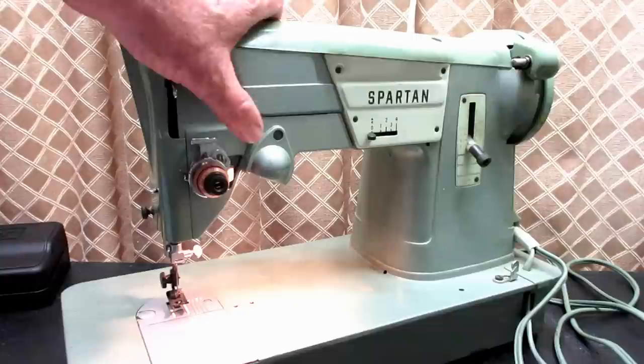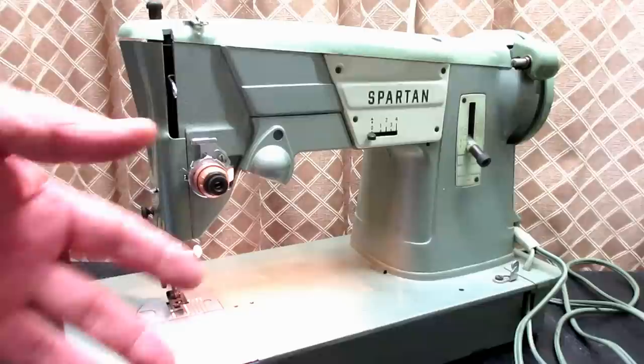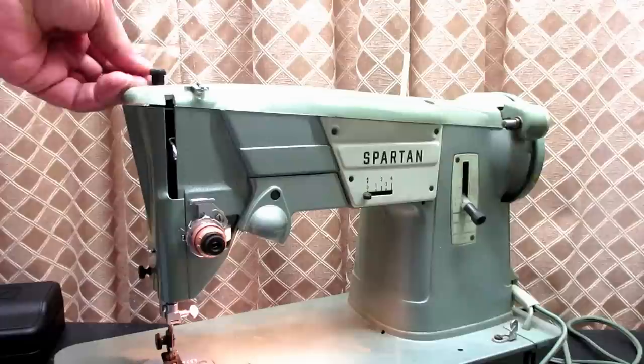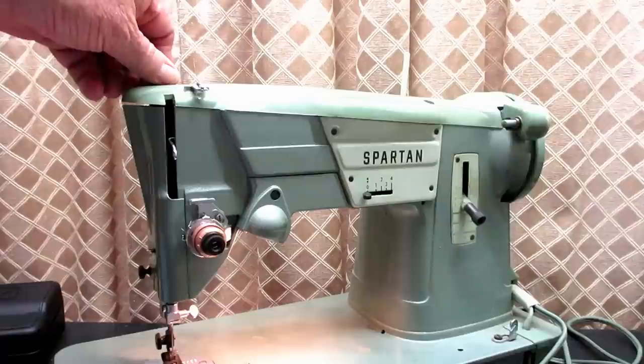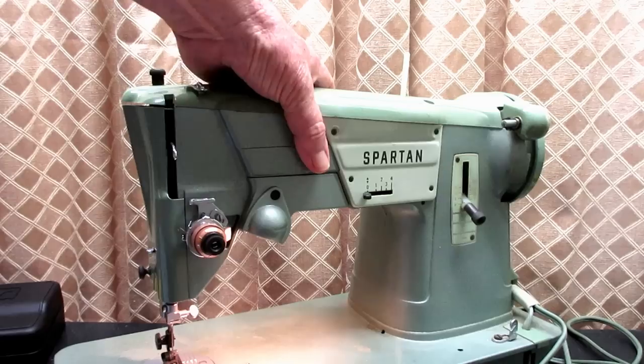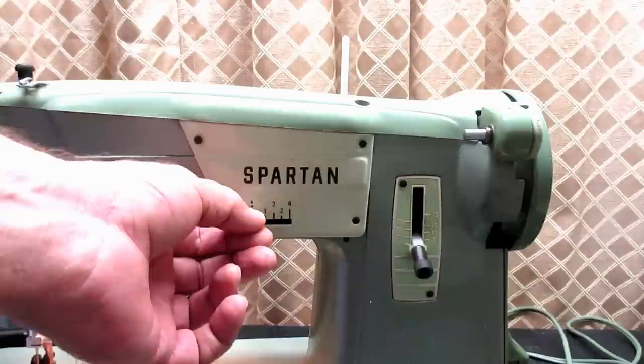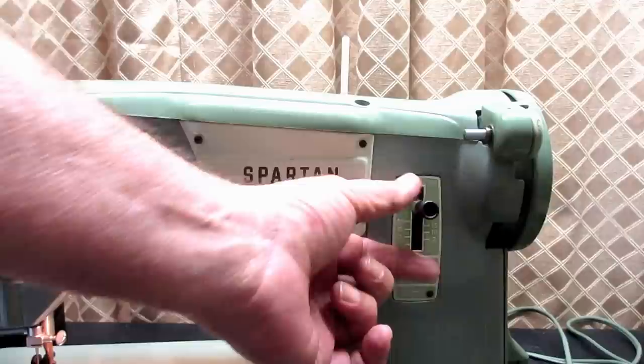Starting with, there's no light switch on the Spartan. When you plug it in, the light comes on and the motor can work. The pressure adjustment knob for the presser bar is what's called blackened — it is not chromed. And most of the screws on the machine are blackened and not chromed. The width lever here in the front is black, not chromed. And the stitch length knob lever here in the front is also blackened.